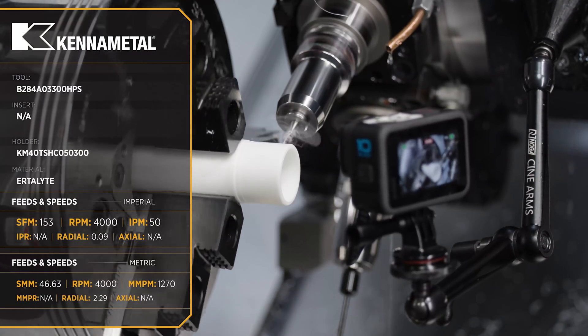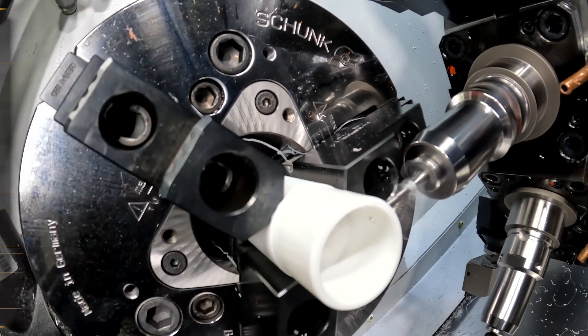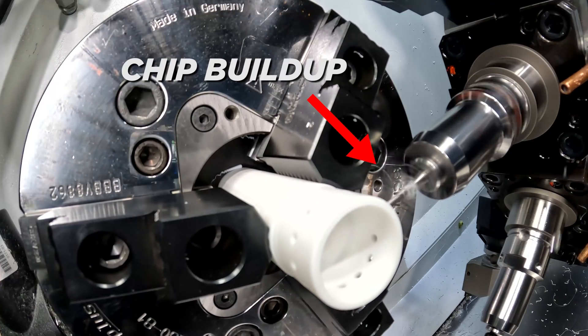Next, we're going to come in with a drill from KennaMetal. This is an HPS drill, really designed for non-ferrous materials. But the key point of this operation is our high-pressure coolant. We want to keep chips off that drill. If chips build up, it's going to blow up that hole size and could scrap a lot of parts.